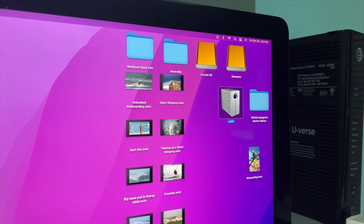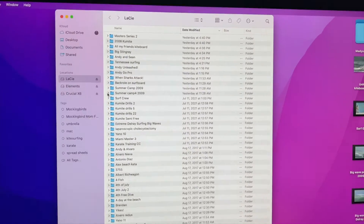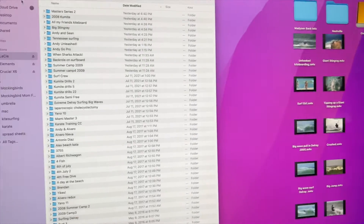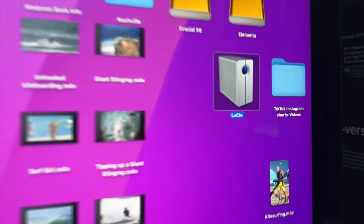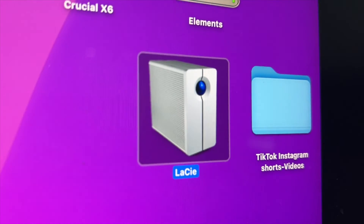Check it out — there we go, all my data. Now I can use it on this computer. Excellent. If you like this video, subscribe to my channel and check out my other awesome videos where I show you stuff like this.